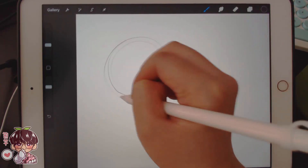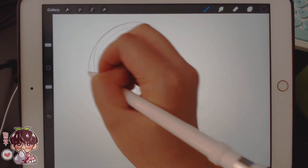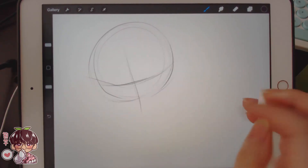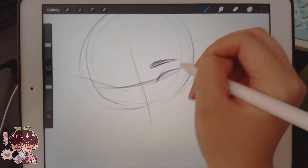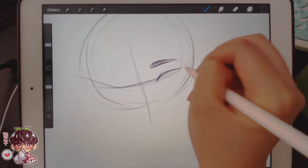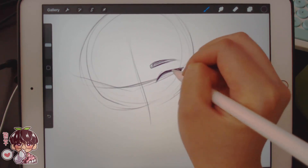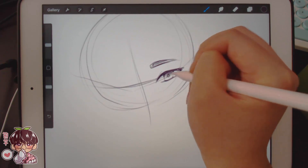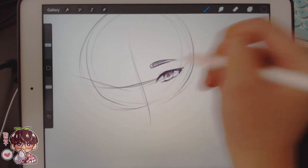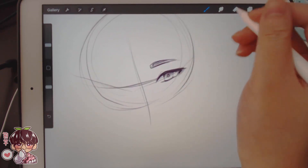These are just gonna be sketches — I think I'm probably gonna paint them just because I want to, but I'm not gonna paint them to a full render. I haven't been drawing in my sketchbook at all. I technically have several videos I could edit, but I decided not to because I watched back the footage and I don't like it.